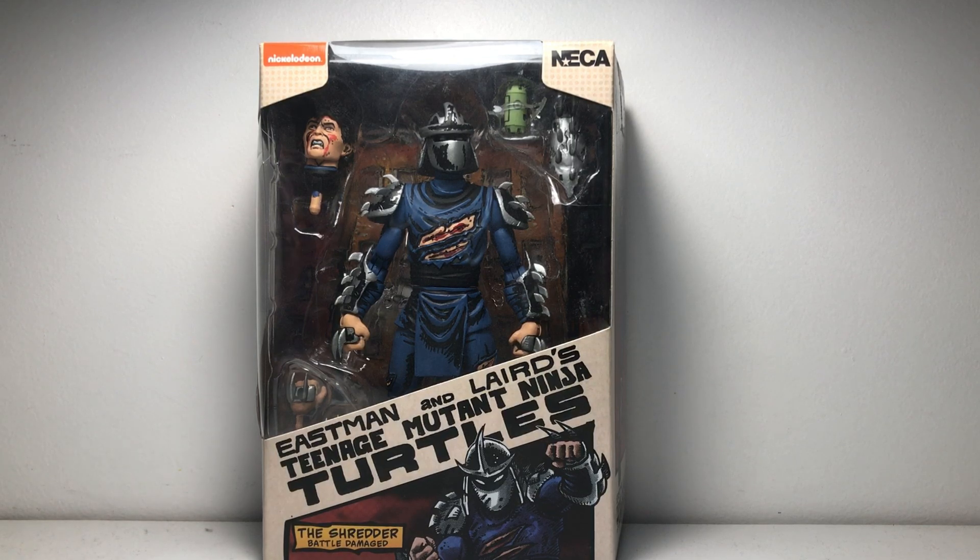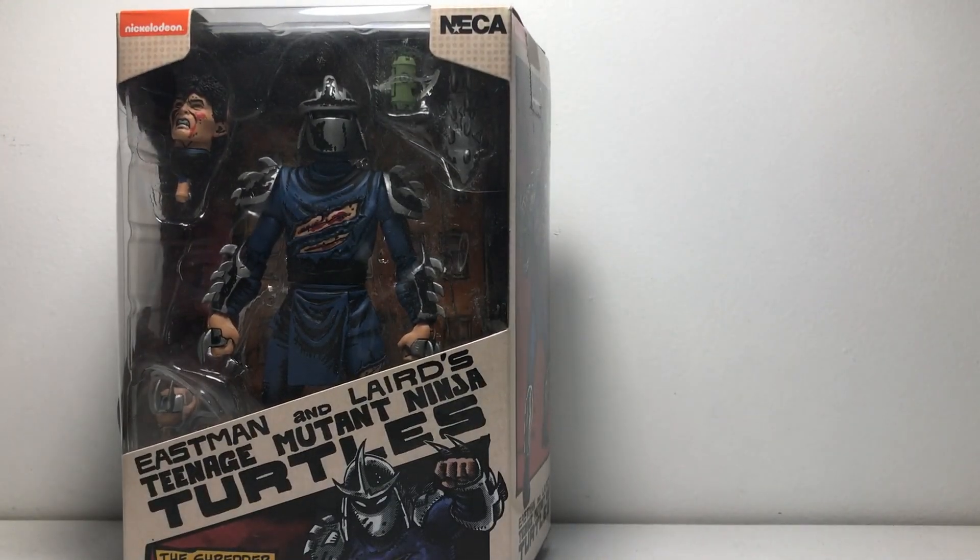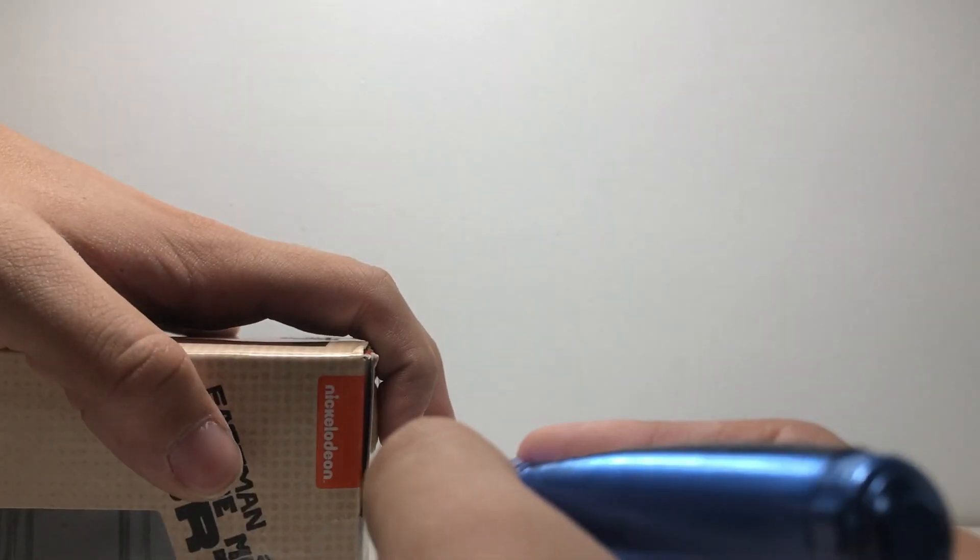All righty — and if you can hear a podcast in the background, my dad's watching a podcast. Anyway, we are just going to get this guy open for you all.